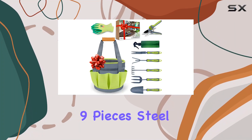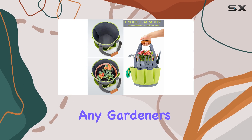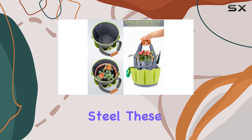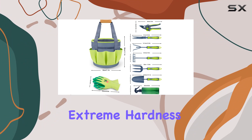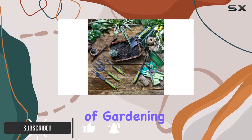The Garden Tools Nine Pieces Steel Hand Tool Set is an exceptional addition to any gardener's arsenal. Crafted from carbon steel, these tools boast extreme hardness and durability, making them perfect for a wide range of gardening tasks such as pruning, digging, and planting.